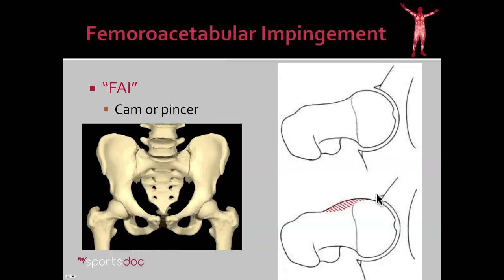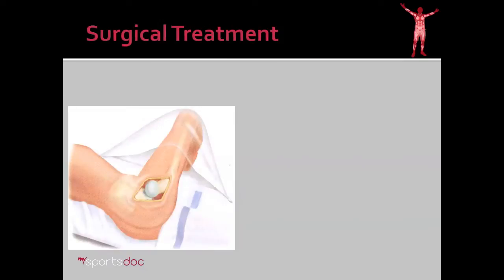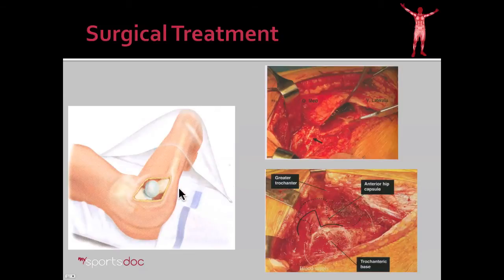You can also have buildup on the cup side, which is what would be referred to as a pincer lesion. We've been treating this for decades surgically. However, what that has involved in the past is hip dislocation. And this animation makes it look fairly benign, even when you consider intraoperative photos in which bones have to be cut, muscles have to be cut and retracted. I would refer to this as maximally invasive surgery.